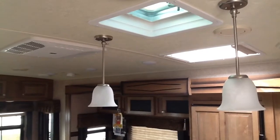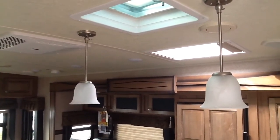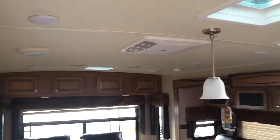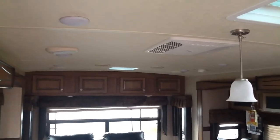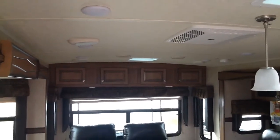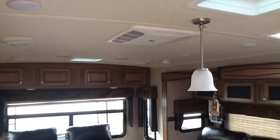The arch ceiling and crowned roof provide good water runoff and better interior head height. There's a skylight in the kitchen area for extra lighting, surround sound speakers, LED lighting, and this unit has a 15,000 BTU ducted air conditioner. The arch ceiling also adds structural strength.